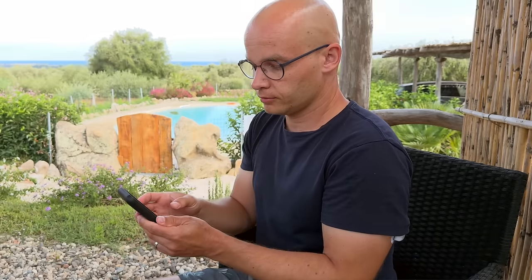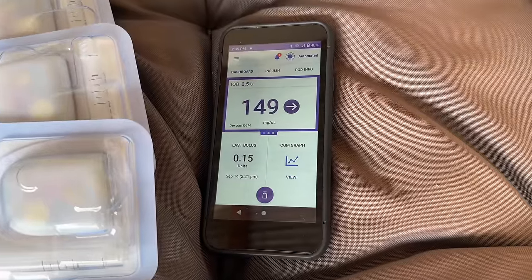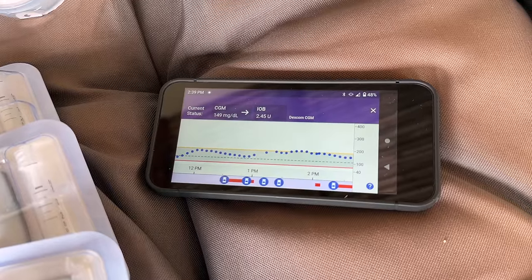Whenever I want to eat or give myself insulin with the T-Slim, I just pull up the pump and do it. With the Omnipod 5 and a smartphone or controller it's a completely different experience — it's not hooked up to me and I've forgotten it at home many times. When I want to quickly check my blood sugar I need to pull out my phone, and something else might grab my attention. To be fair, both systems have powerful algorithms that adjust basal insulin delivery, so you don't need to check your blood sugar all the time — the algorithms are designed to keep blood sugar in control.